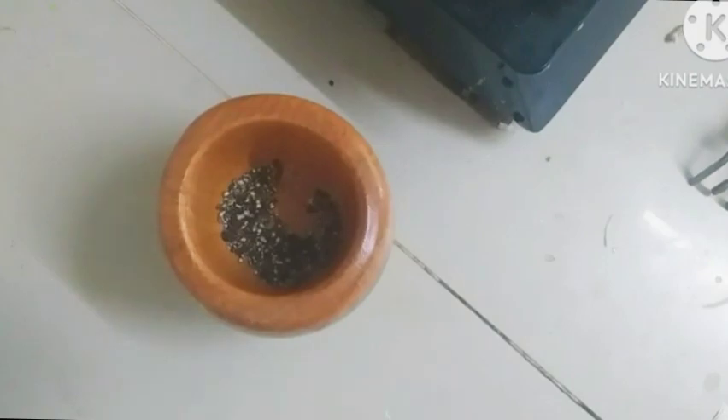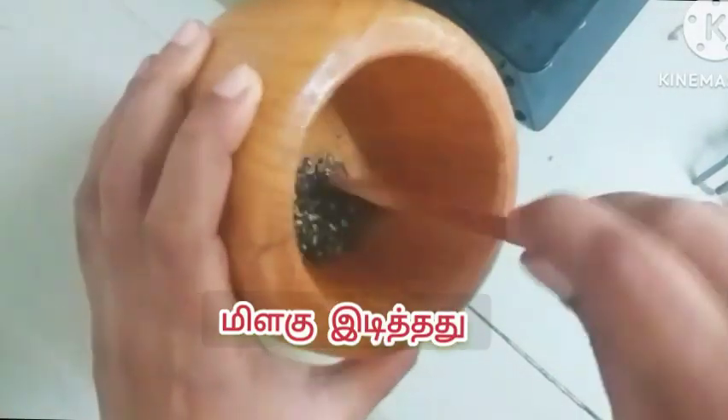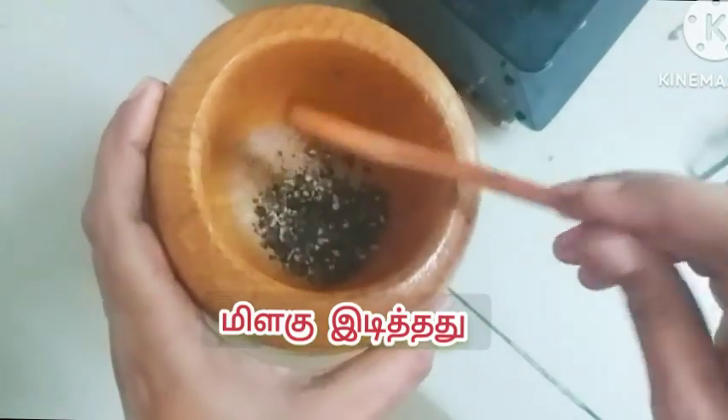The bag that we put here — the bag is really very healthy. It's a good thing.